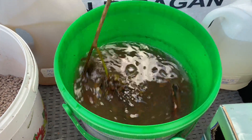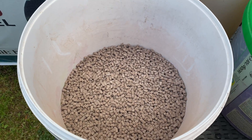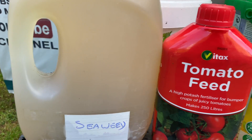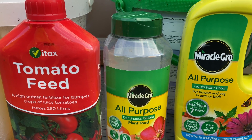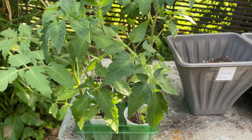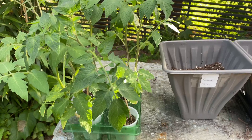Here we have all the fertilizers we're going to use: seaweed fertilizer, chicken manure pellets, seaweed already put into a bottle with water, tomato feed, all-purpose continuous release fertilizer, Miracle-Gro plant food, Miracle-Gro all-purpose liquid plant food, and fish blood and bone. We've also got six tomato plants, all more or less the same age and size, which we're going to use for the experiment.